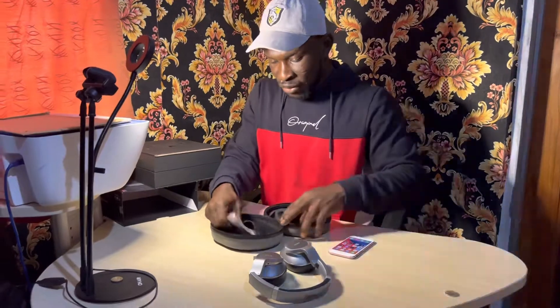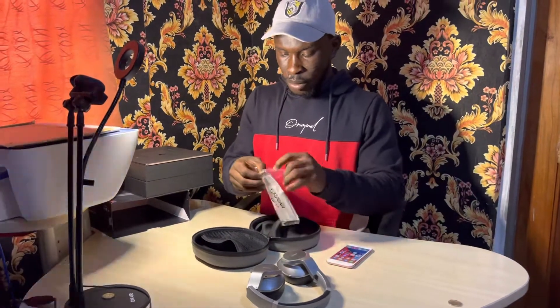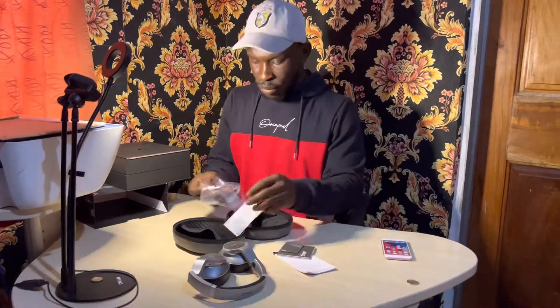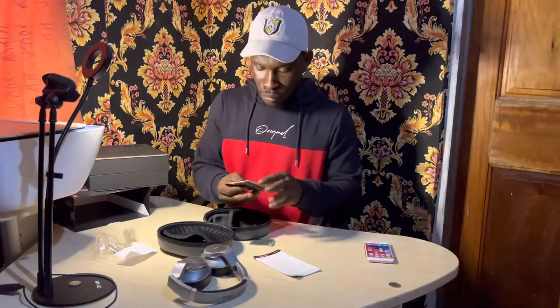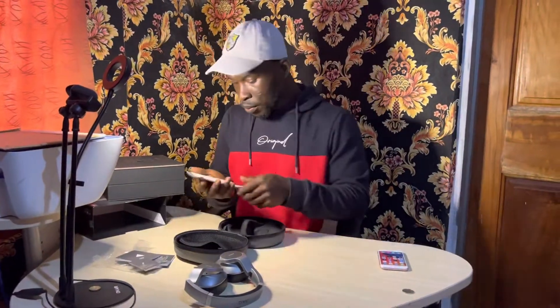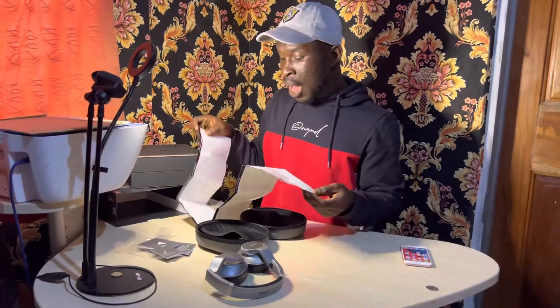Let's see the accessories. Wow, this is the manual. You can open it — so this is the manual. If there's anything you don't get, you just take your manual, open it, and read it so you understand. This is the manual, everything about the headphone is here.